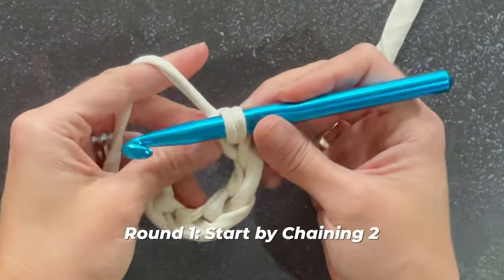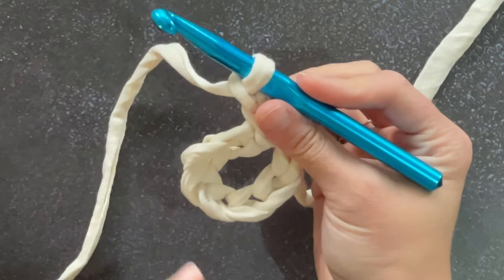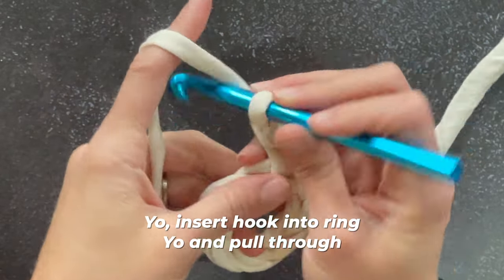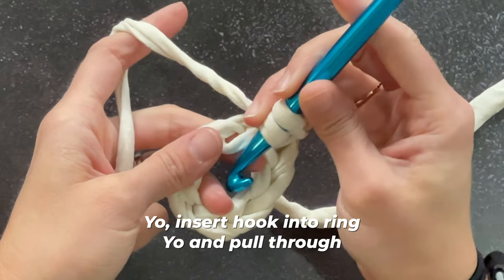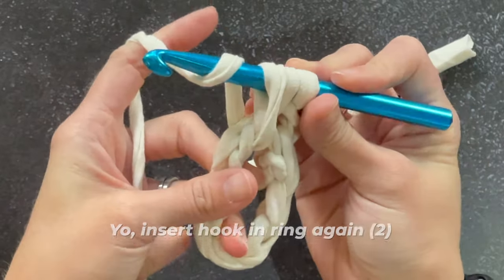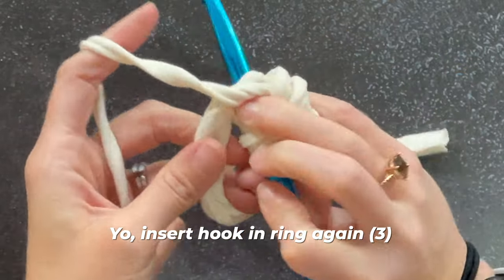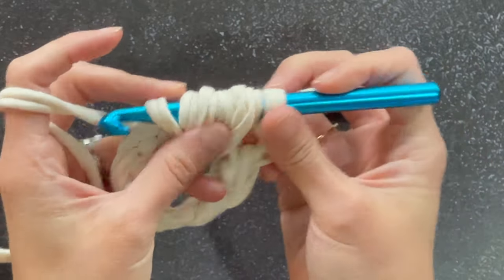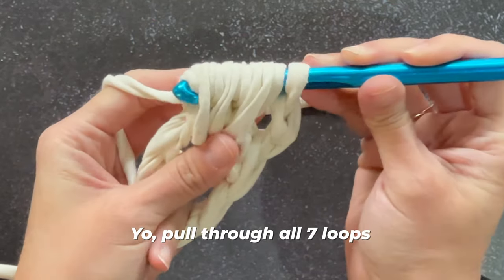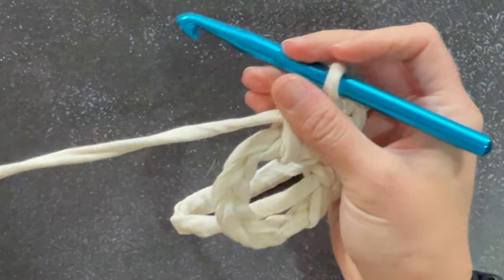Moving on to round one. We're going to start by chaining two — that chain two counts as the first stitch of the first grouping. Yarn over, insert our crochet hook into that ring, yarn over and pull through; repeat inserting into the ring until we have seven loops on our crochet hook. Then yarn over and pull through all seven loops to form our first puff stitch. Then chain two. We're going to work a four-strand puff stitch: insert into the circle four times so we have nine loops on our hook, then yarn over and pull through.